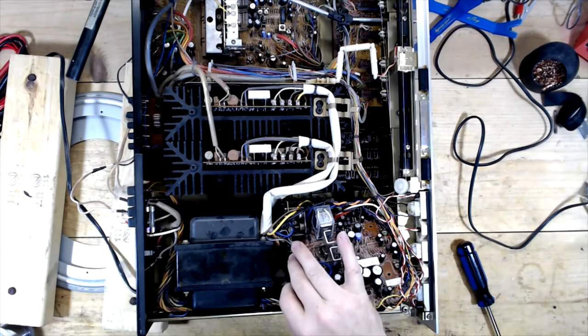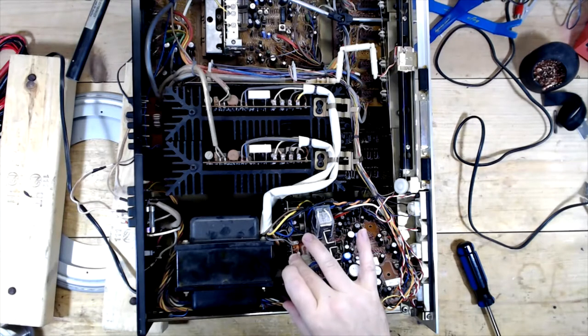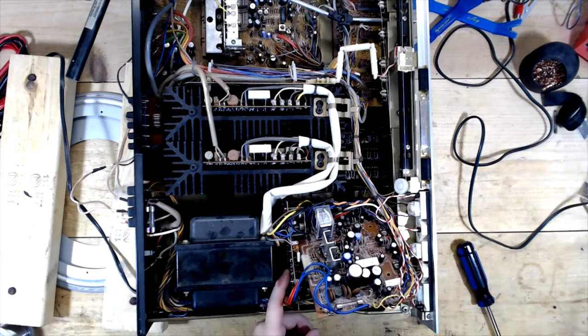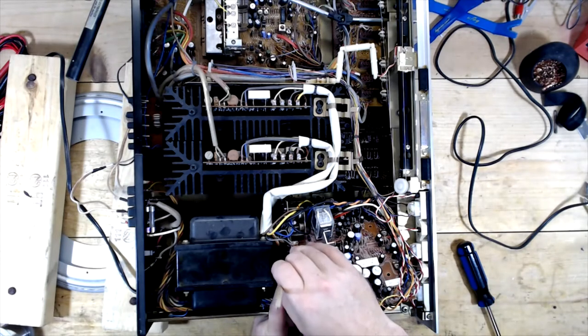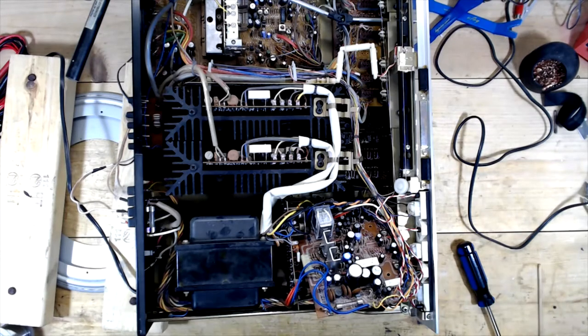I was able to slide that up just enough to get in here and hit those pins. It looks like there are some cracks - there's a crack on this pin, which is the pin that I was hitting. There's a crack that runs right along there. So I'm hoping that's the problem. I'm going to speed this up while I try to tackle this, and once I get that done I'll put it back together and see if we can get this thing to pop again.